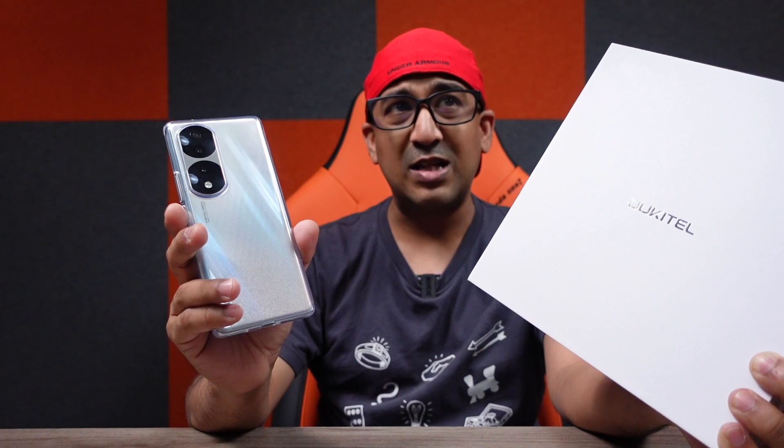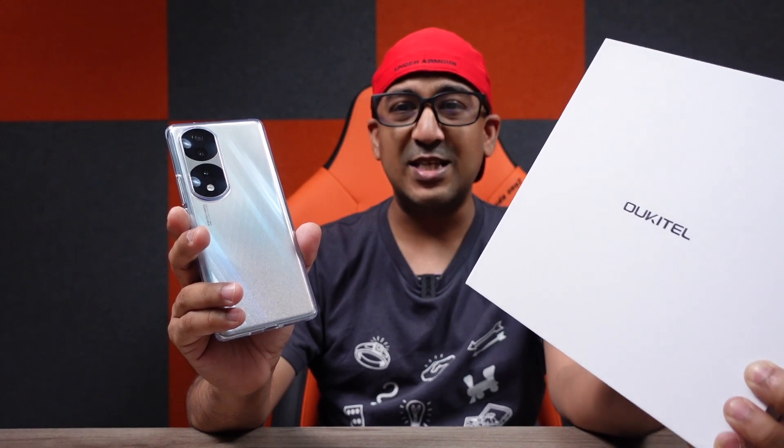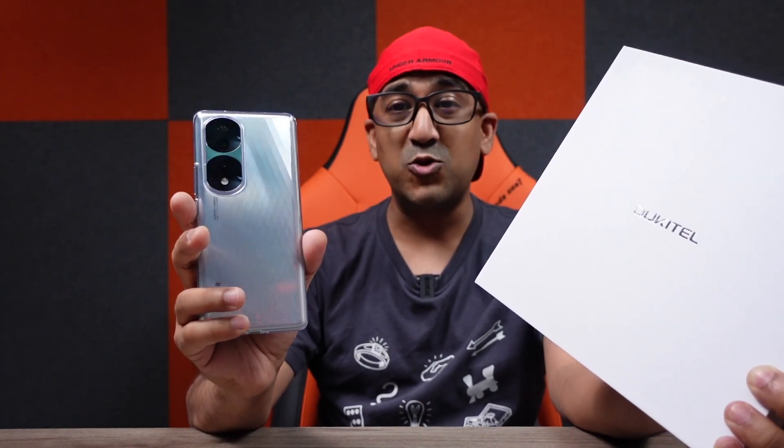I've already used a few other smartphones with the Helio G95 and I can even play games on those, so I'm hoping I'll be able to play games on this WP-19. There are a few other exciting features different from other rugged smartphones: FHD+ 1080p display, 90Hz refresh rate, and the battery size is beyond imagination. I've been using this Honor smartphone with a 4,000mAh battery, meaning the WP-19's battery is almost 5.2 times larger — that's crazy.